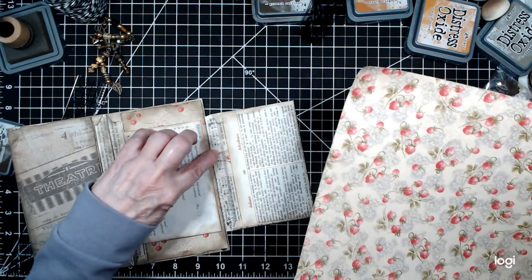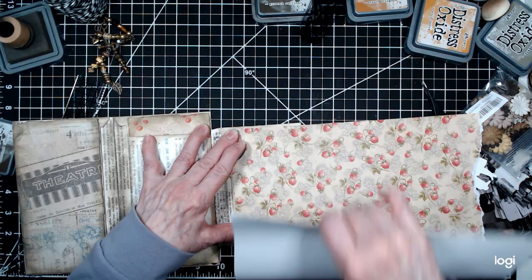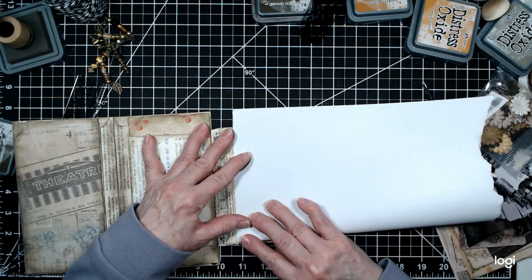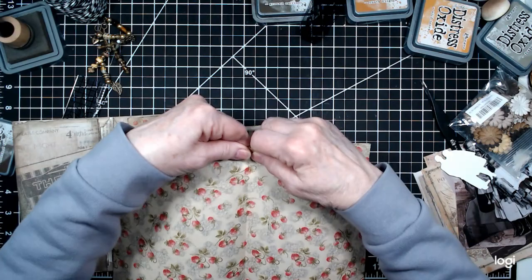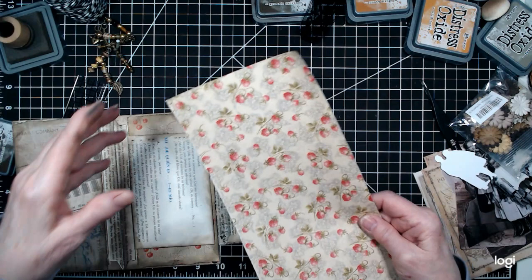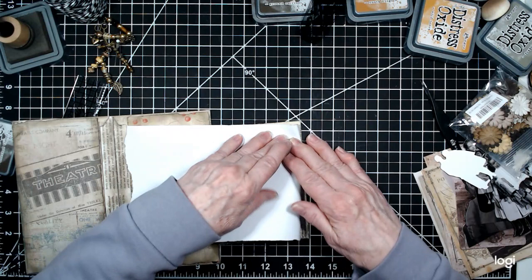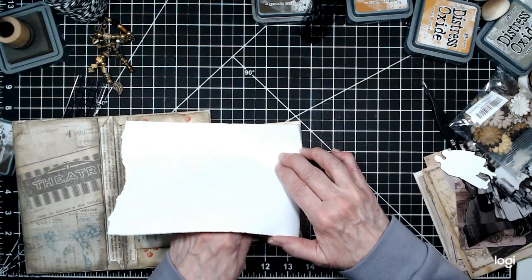Here's our crease and here's our edge, so we do need to go to the edge there — we don't want to impede anything going into the envelope. Let's go ahead and mark this and keep it straight. Here we go, here we go. Now one last one — let's make it straight, Pam, let's make it straight. That's not always easy.